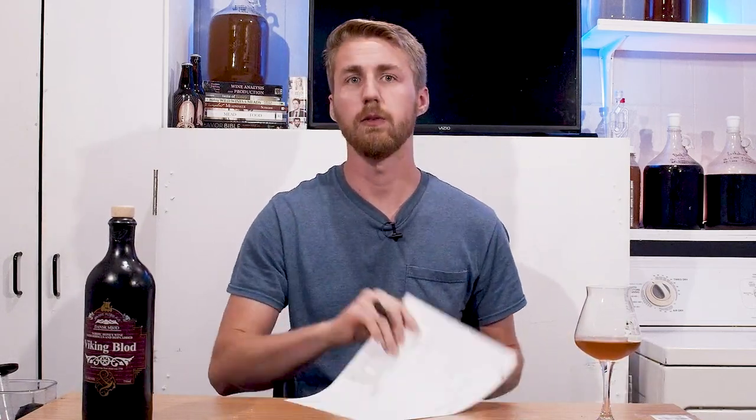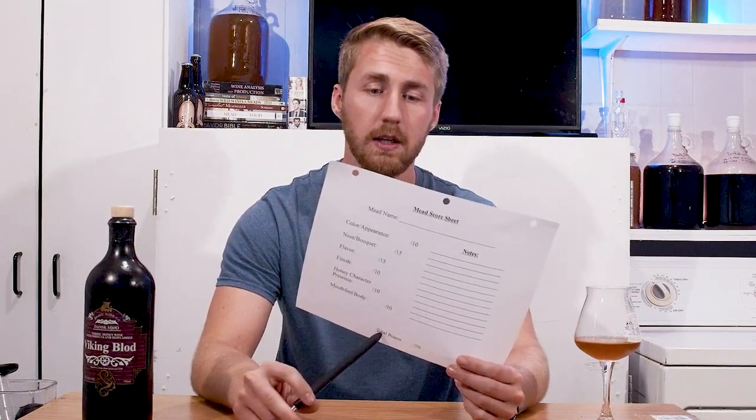Alright, so I'm going to do my official — air quote — official review. This is a paper that I created with some notes on it. You have color and appearance, nose bouquet, flavor, finish, honey character, mouthfeel body, totaling up to 70 points. I've used this sheet for a lot of mead reviews. I have a whole other channel of mead reviews on the Man-Made Mead Extras channel. This would normally go out on that, but this one's kind of extra special because you might see it in your local store.